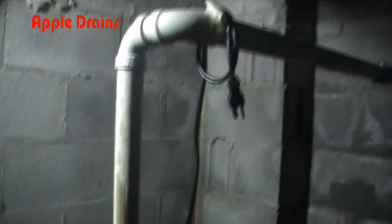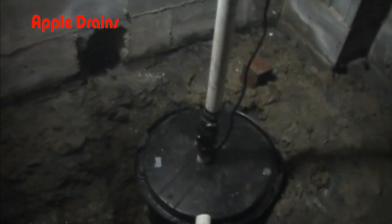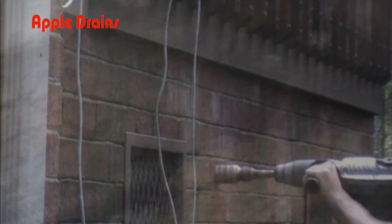Here you can see the discharge of the sump pump once it's been installed. You see the check valve at the bottom, and the line goes up out through the wall. Don't forget, it takes gravel and perforated pipe all along the footer leading to the sump pump to make this system work.